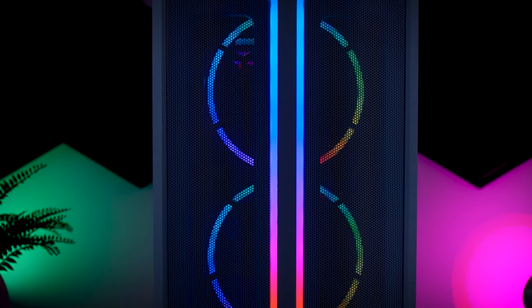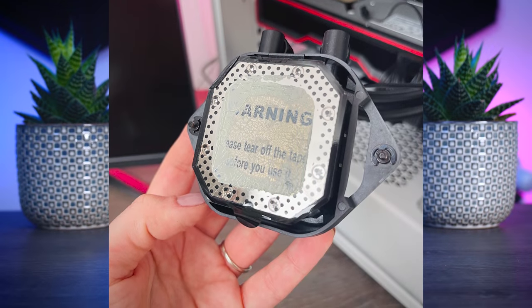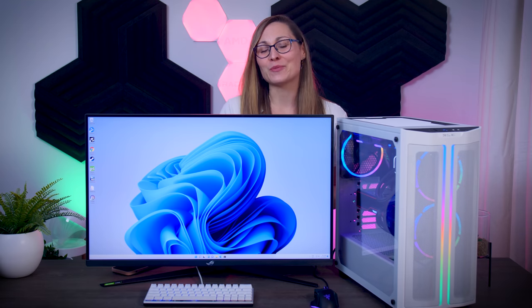Before I managed to install Windows the system actually crashed with a CPU temperature error — so don't forget to remove the plastic sticker from your CPU cooler. Now that the system is working properly, let's see how it actually performs.